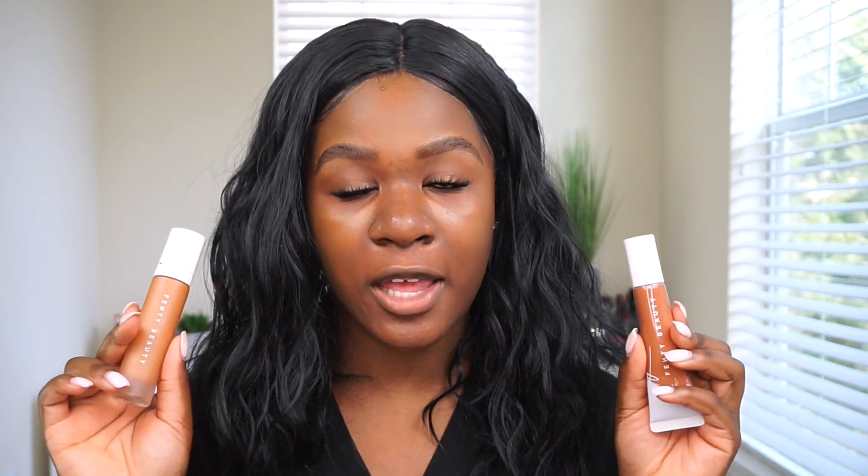With the packaging — I know some people weren't fond of the squeezy tube format for the price, but I actually kind of like it because it's different. I'm squeezing it onto the back of my hand. In person, the shade looks a little too orange and red, and my biggest concern is oxidation. The other Fenty foundation oxidized really badly on me, but I've heard this one doesn't do that, so I'm excited to see how it wears.